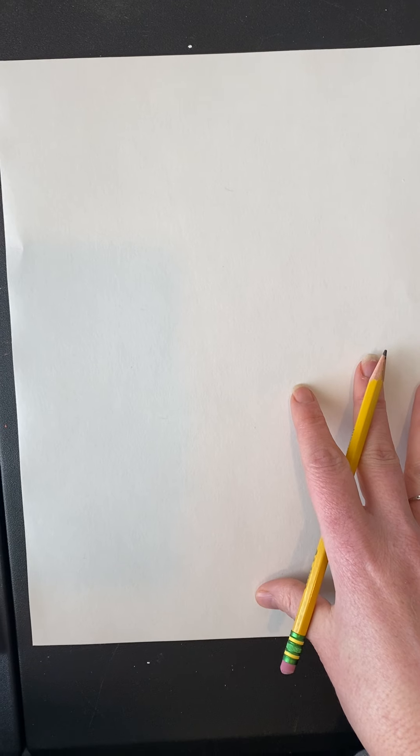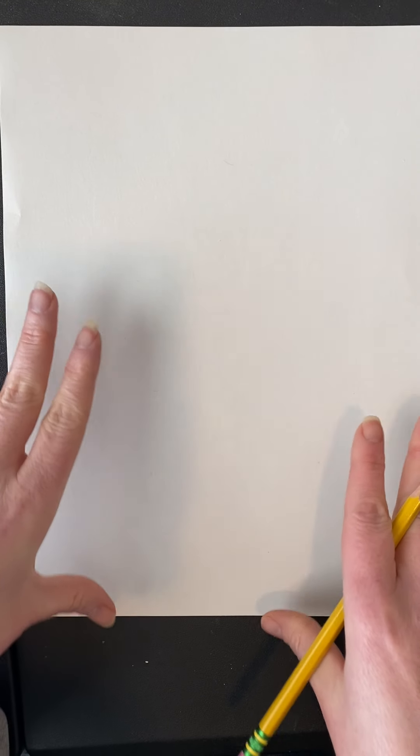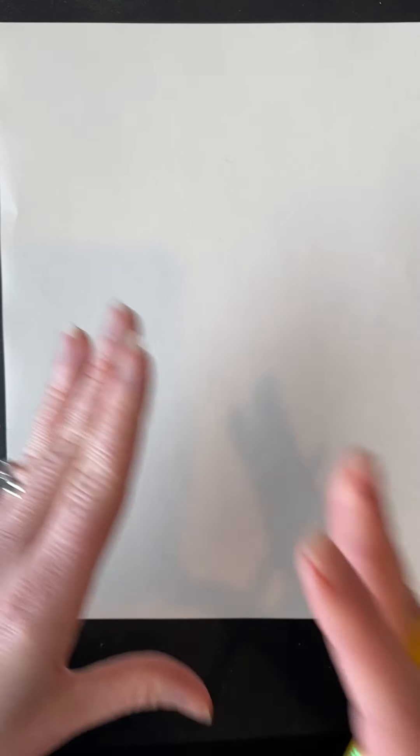Our Christmas project is going to be Rudolph the Red-Nosed Reindeer! I watched that with my kids yesterday and I forgot how much I love a good reindeer, so I thought it would be fun for us to draw one using simple shapes. We've talked a lot about lines and primary colors, and now we're going to connect lines to make shapes.